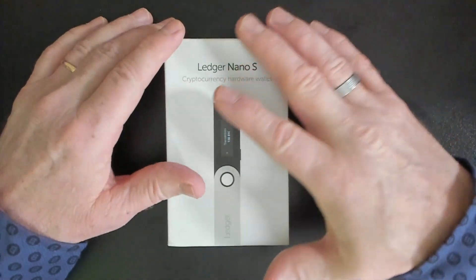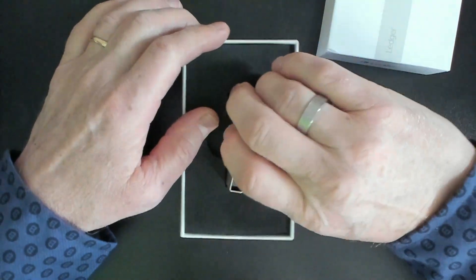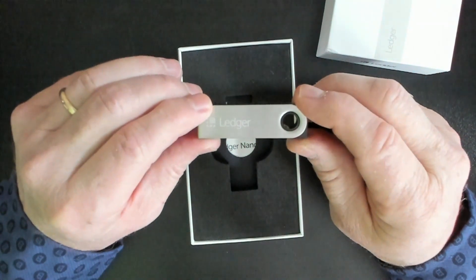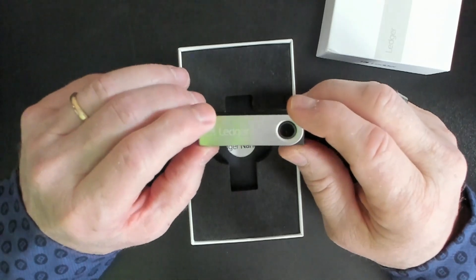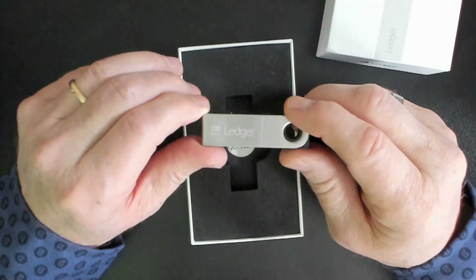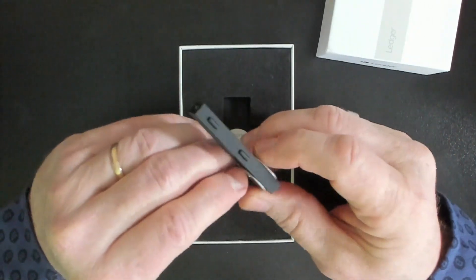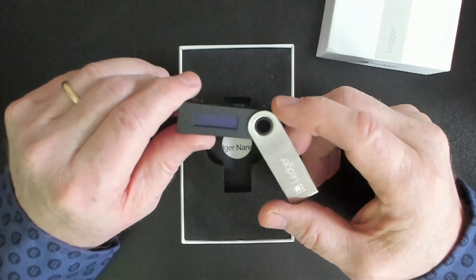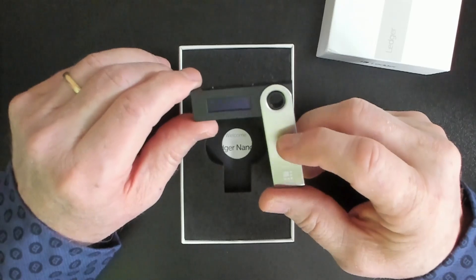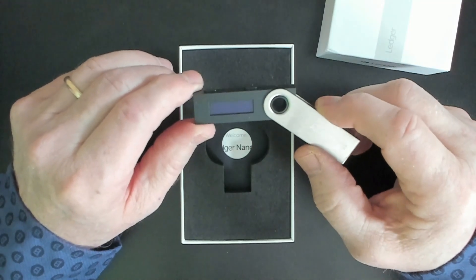Here's the box that the Ledger Nano comes in. This is the Ledger Nano device — a hardware device which holds the private keys for your Bitcoin wallet. The Bitcoin wallet is a combination of a private key and a public key. The private key is always stored offline in this hardware device, which makes it very secure. No one can hack your Bitcoin as long as you keep it stored safely and securely. This is the first step: getting your wallet set up.